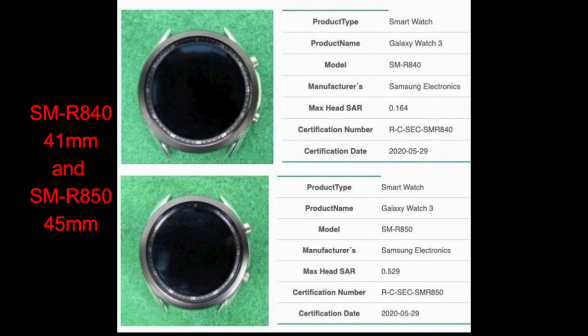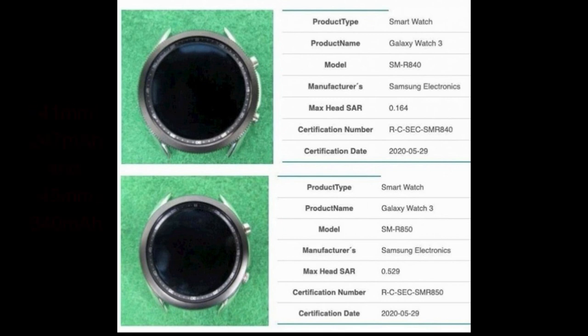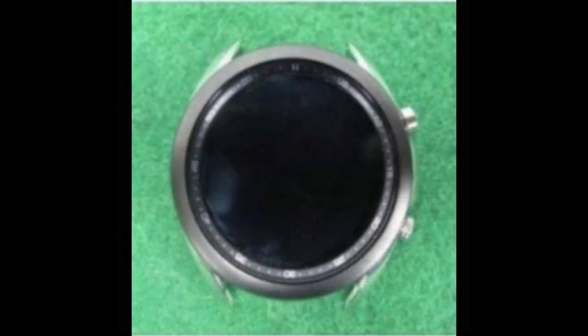The 41 millimeter variant is going to be powered by a 247 milliamp battery, while the 45 millimeter variant is going to come with a 340 milliamp battery, which means you should get some decent battery life, at least on the larger model. I'm predicting somewhere in the three to four day range depending on usage — that seems pretty reasonable.